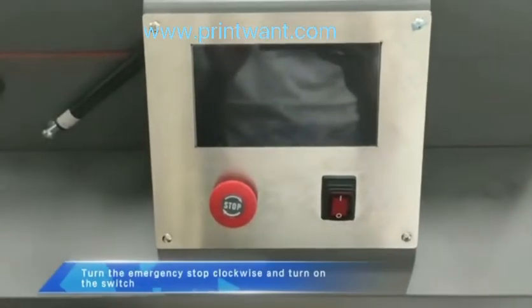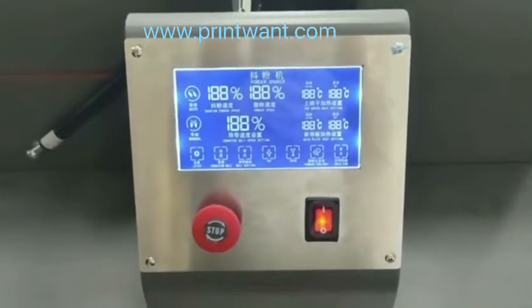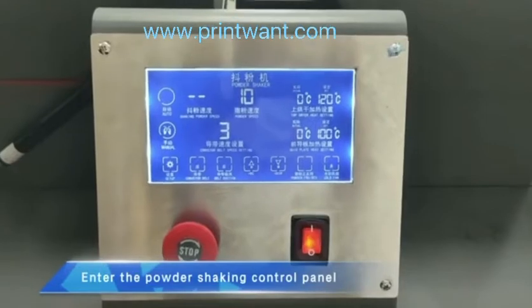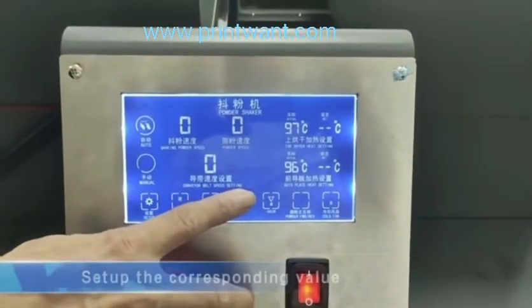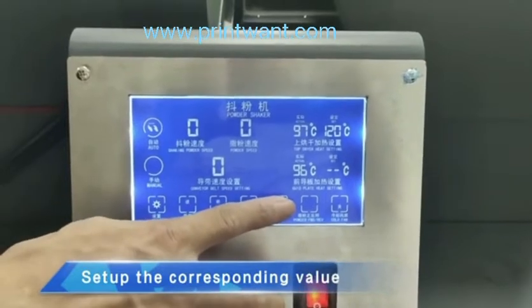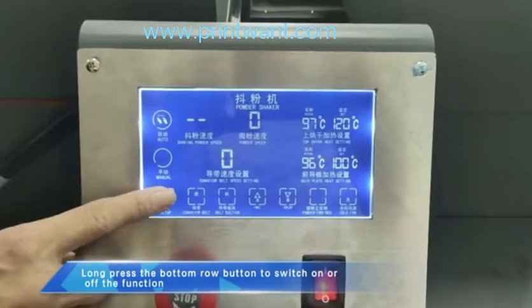Turn the emergency stop clockwise and turn on the switch. Enter the powder shaking control panel. Set up the corresponding values, then press the bottom row buttons to switch each function on or off.